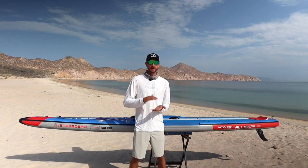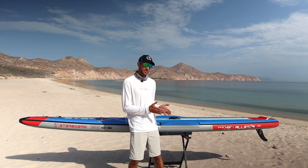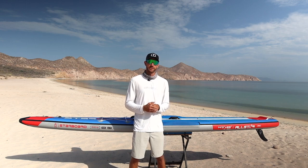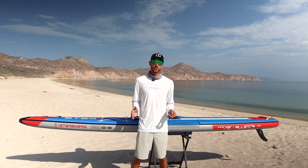I definitely recommend this board only for intermediate to more advanced riders — this is not a board for beginners, as it is more narrow so you do get a bit more instability side to side. But if you've spent some time paddling on paddleboards and you're ready to improve your game, get more involved in races, and have a better board for that, this is the board for you.